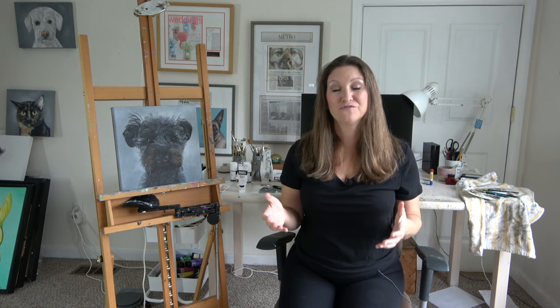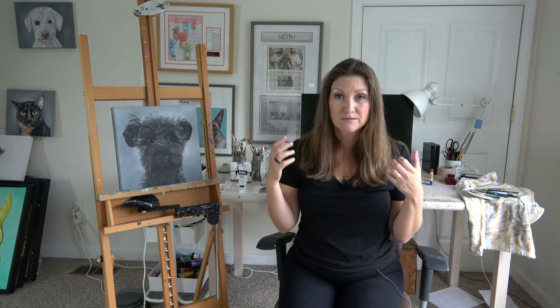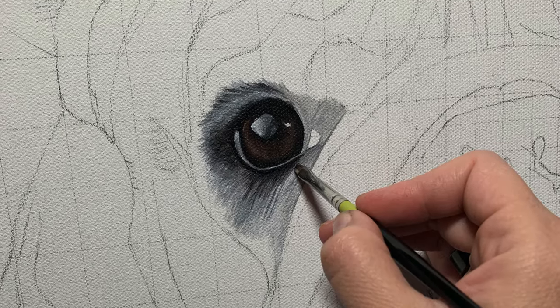Adding darker tones first — for example, Mars Black and Burnt Umber — followed by mid-tones, for example Burnt Umber blended with Raw Sienna, and lighter tones — think Raw Sienna blended with unbleached titanium and maybe some whites — creates depth and contrast. But even in the first layer, I add a little bit of reflection in the eye to entertain myself. If I'm going to work on a portrait for upwards of 80 hours, I want to have some life staring back at me.